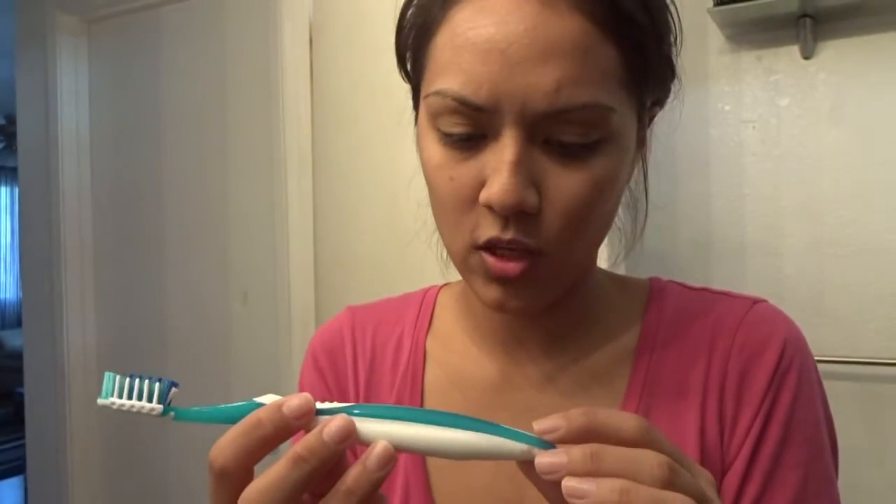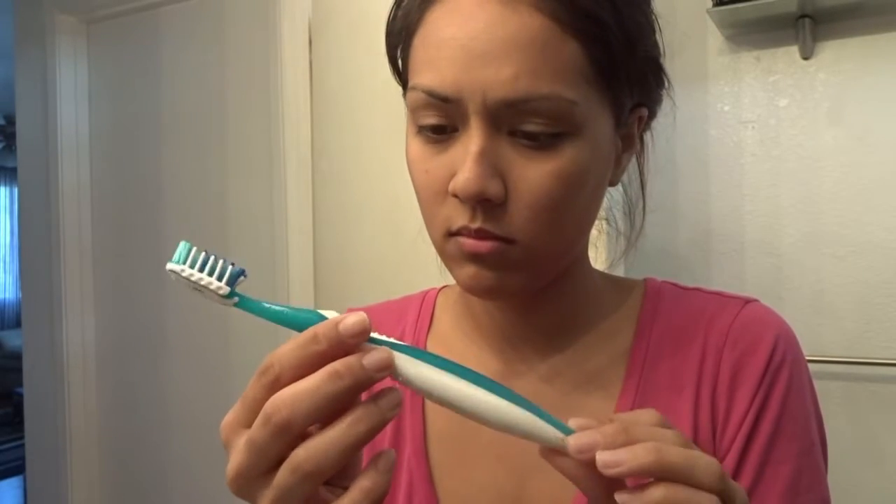So I'm going to do a before shot of my teeth, and then do it after, and I'll show you guys me brushing my teeth as well. This is the toothbrush I use — it's an Oral-B one. That's what the bristles look like. I don't know if that matters to you.